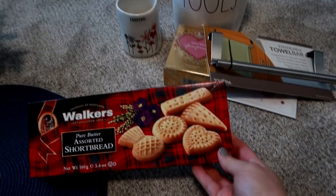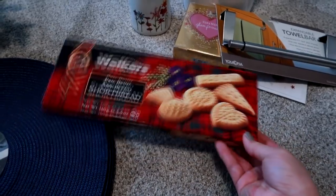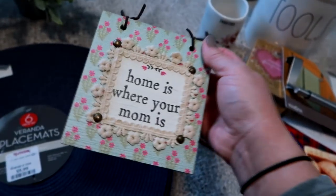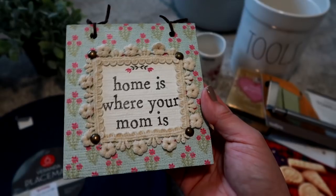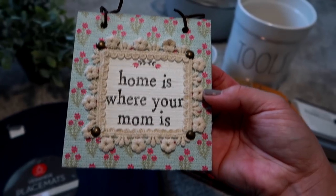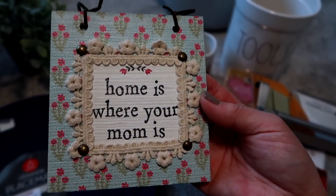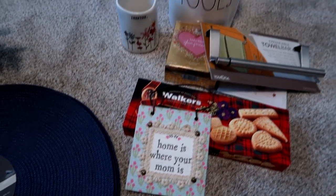My mom's birthday is tomorrow, so I grabbed Walker's brand shortbread as part of her gift — she's always loved it. I also picked up this wooden sign that says 'Home is Where Your Mom Is.' It's not exactly her decor style since she lives in a log cabin with an Adirondack rustic feel, but I love the message. Having just moved back to New York and living 15 minutes from her, it felt sentimental.